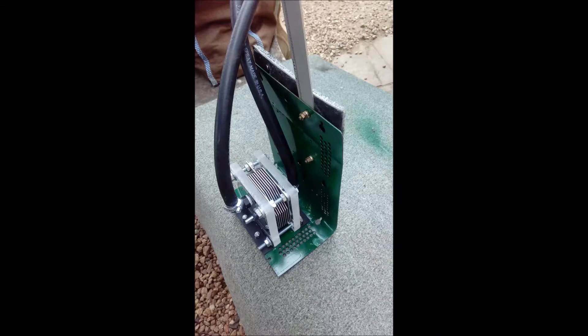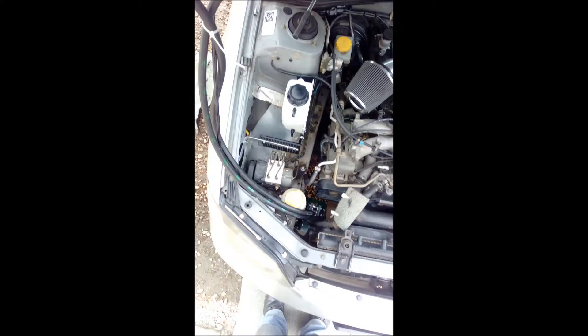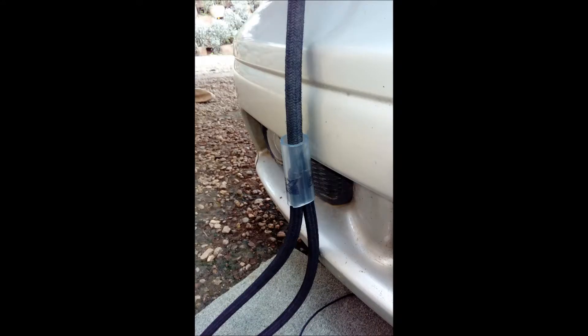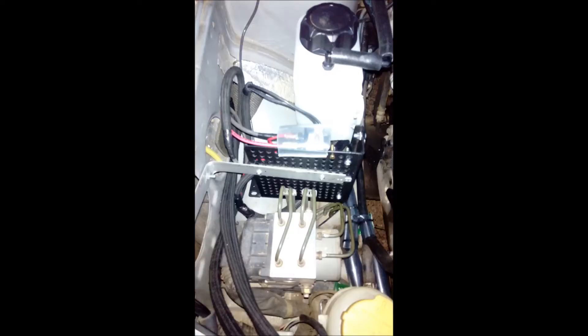I made a bracket for the dry cell. You'll see the bubblers on the left, and I made another bracket which has perforated holes. Perfect for the current sensor, with some harnessing lines down to the dry cell, and the relay, as well as everything mounted.